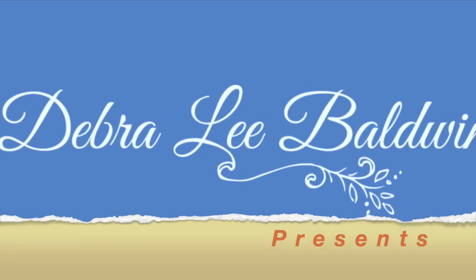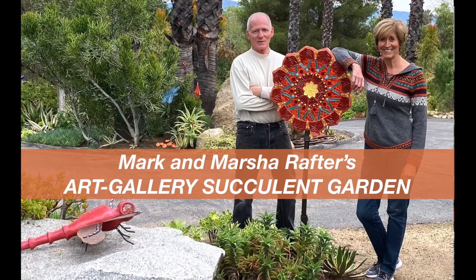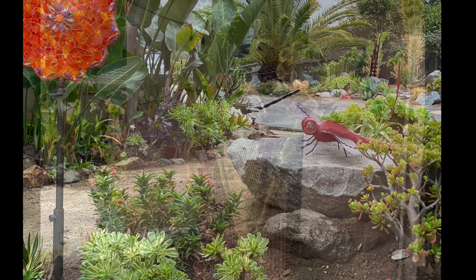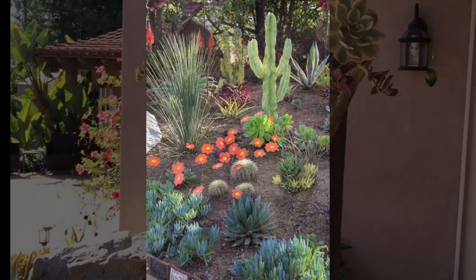I'm Debra Lee Baldwin, author of three books about succulents, and I'm in the garden of Mark and Marcia Rafter, artists who live near San Diego. We'll be seeing their lovely garden and how they combine outdoor garden art with succulents in a beautiful setting.